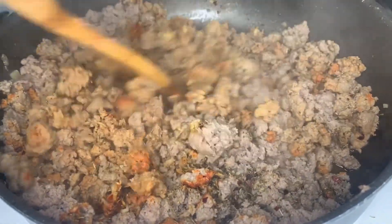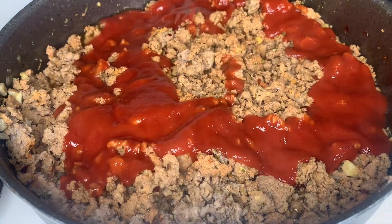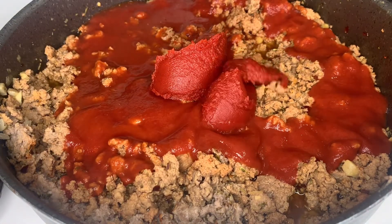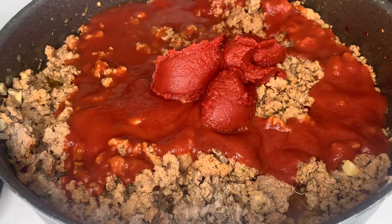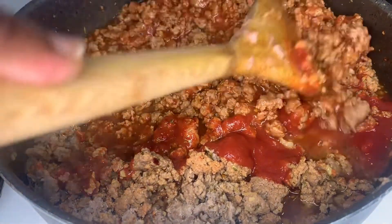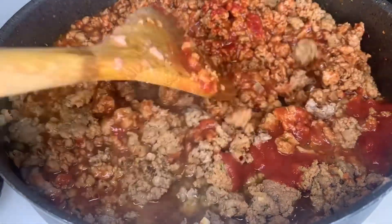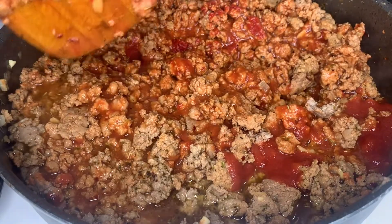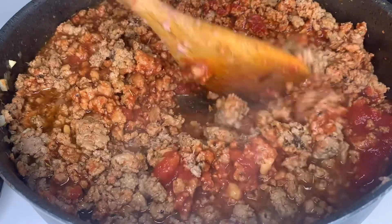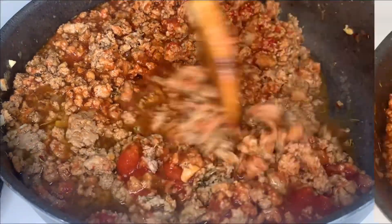Once all our seasonings are combined, I'm gonna add a cup of tomato sauce and then four tablespoons of tomato paste. We're gonna mix all this in together — this is smelling really good, I wish you could smell my kitchen! Now we're gonna lower our flame, cover the pot, and allow all these wonderful flavors to come together for around 20 minutes.